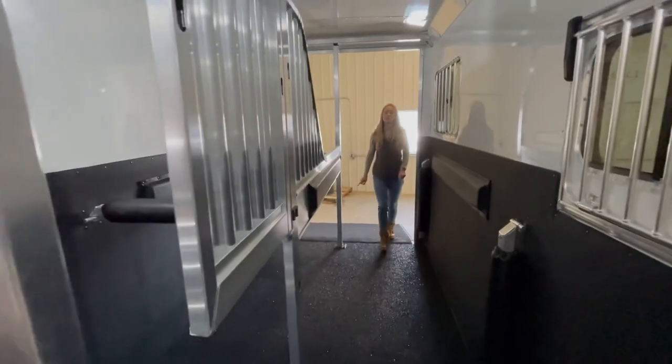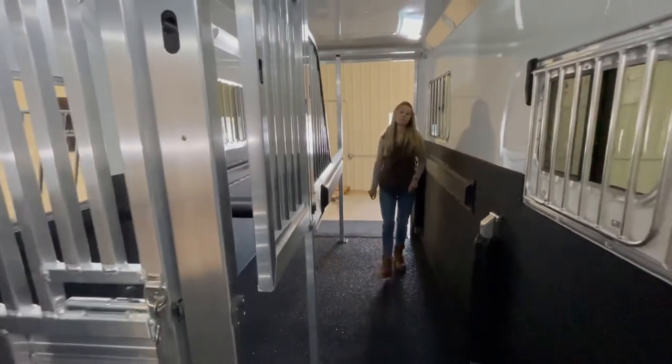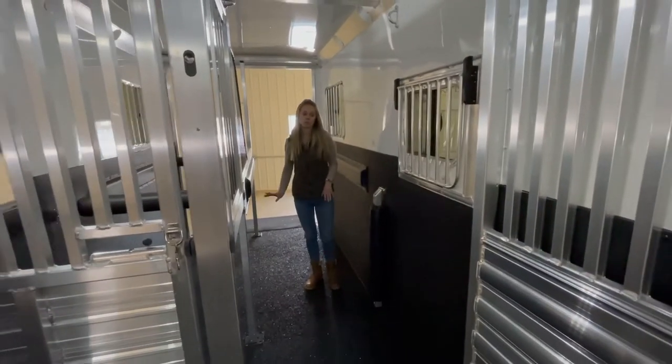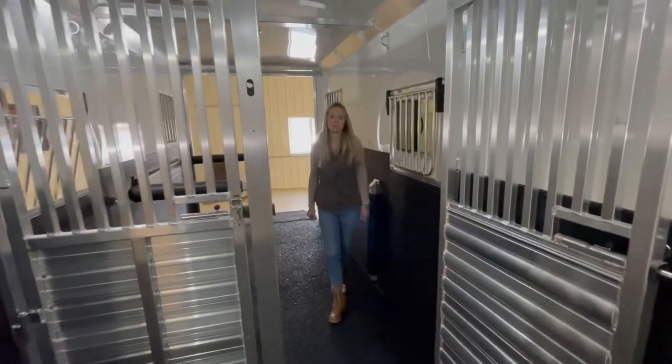This trailer also has 7,000 pound axles. We upgraded the axles just because of the length of the trailer — once we go to about 24 feet we upgrade the axles.